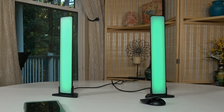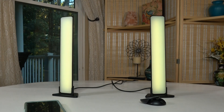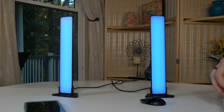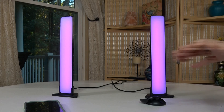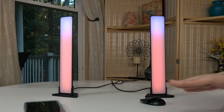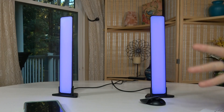In the box it does come with an instruction manual letting you know how to install and use them. It is very easy to use. There's also an app to control them — it's called Happy Lighting. The QR code in the instructions lets you know how to install it.